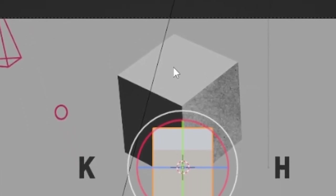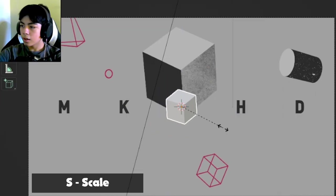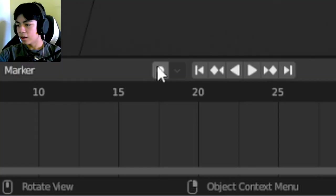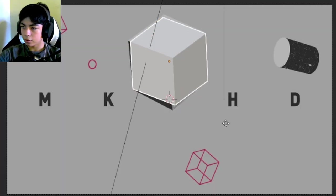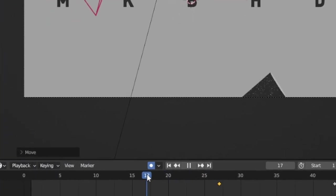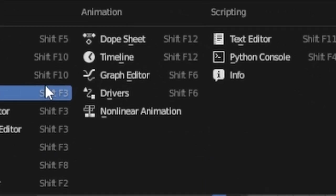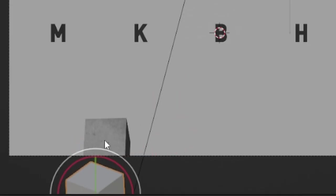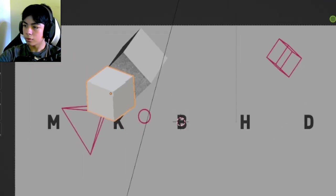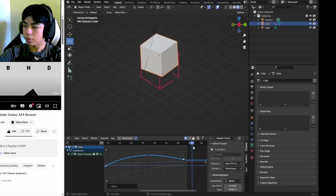The cube basically comes up from the bottom, rotates, and stops at the last frame. I'll match this cube to the reference using S to scale, R to rotate, and G to move. With auto-keyframe enabled, I'll shrink the cube a little, bring it up, and when it falls I'll bring it down. In the graph editor I can change the velocity so it starts fast and slows down — I'll make the animation ease in so the cube just stops immediately.